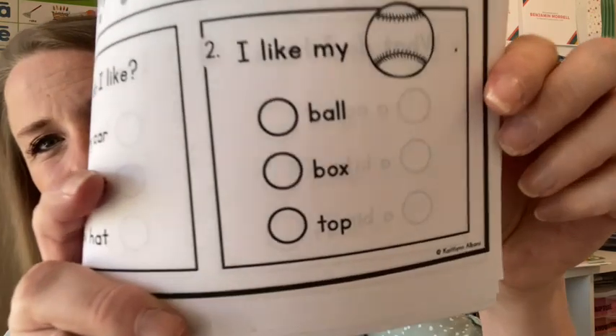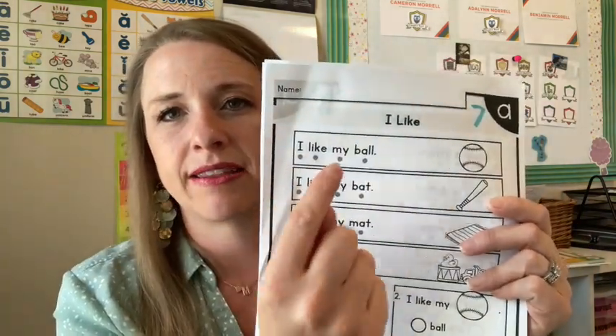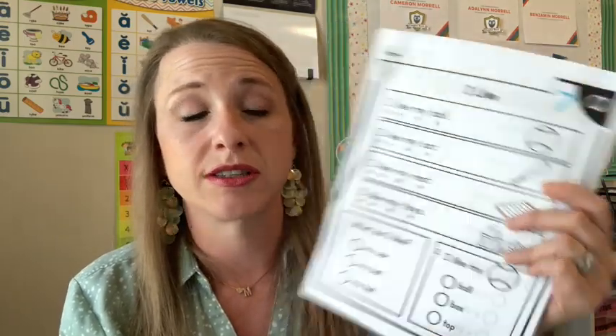My youngest's reading is material from Teachers Pay Teachers — all loose-leaf pages I printed out and put inside a folder. It's from Caitlin Albany's shop and it's kindergarten-level reading comprehension. He just reads a short passage like 'I like my ball' and then we answer the questions together. This is very teacher-heavy — I do all the work with my youngest because he is not an independent learner right now.